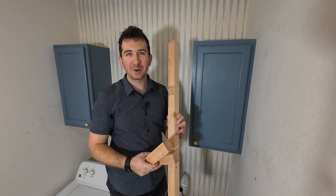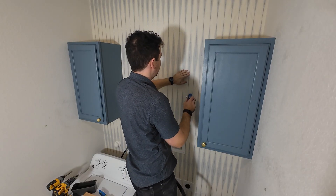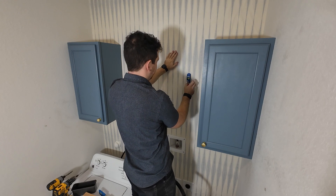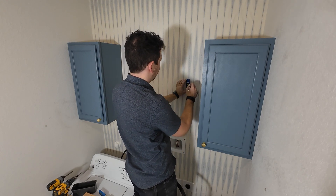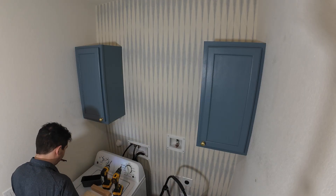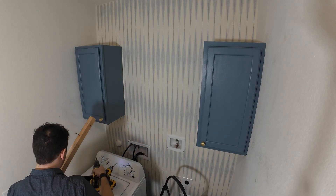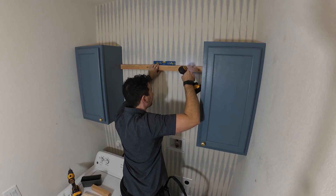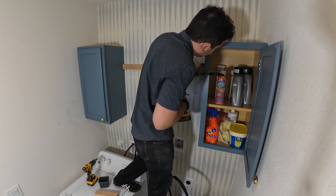I start off by using a magnetic stud finder to find the studs in the back wall. I need to be really careful because there's a gas line in this wall that I definitely do not want to hit. I transfer the marks through the back stringers, pre-drill the holes, put the screws in, line everything up with a level, and then start screwing the back stringers in. I then attach the stringers to the cabinets by clamping and then screwing them.